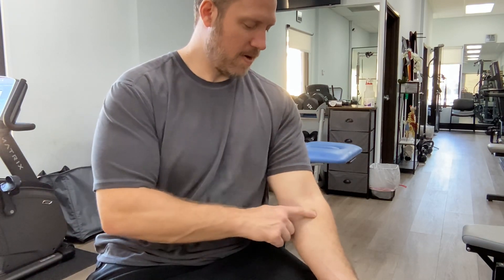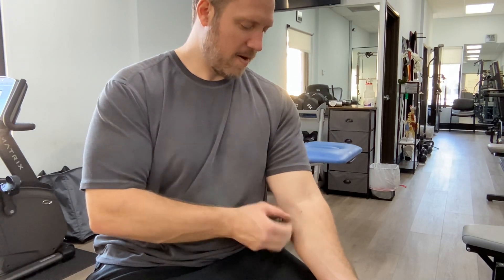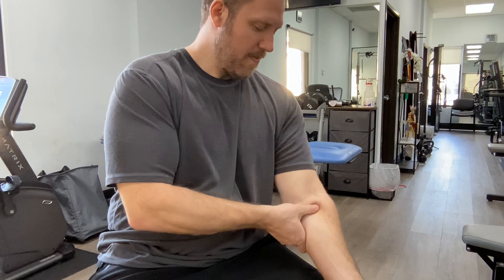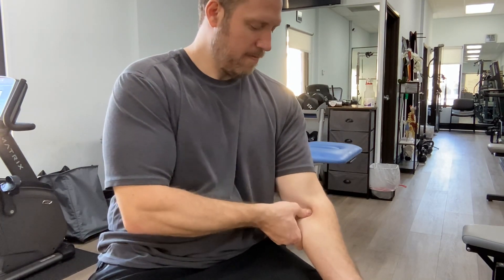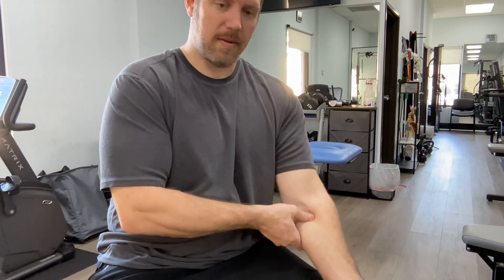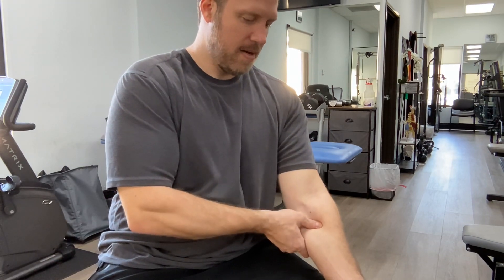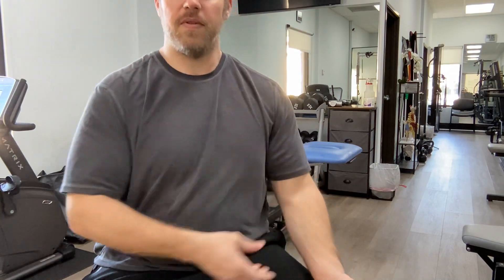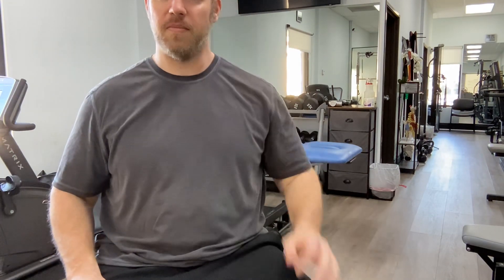You can also move down into the front of the forearm — you have the pronator that comes around here and you can trace that down this region. It's the front of the forearm closer to the elbow. Those are the regions I would target with soft tissue work, and again, one to two minutes on each area.